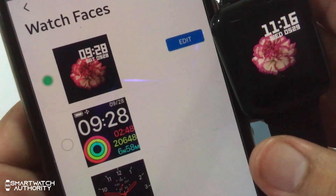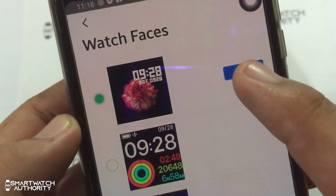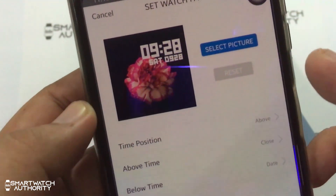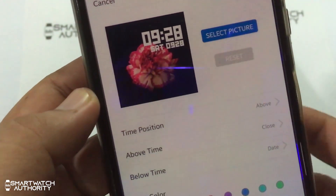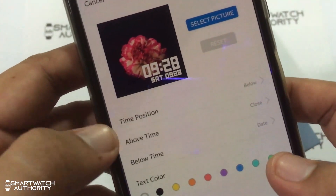The first watch face can be customized — just click on edit and it will allow you to change the background image and position the watch digits. You can also display the date, step counting data, and heart rate data.